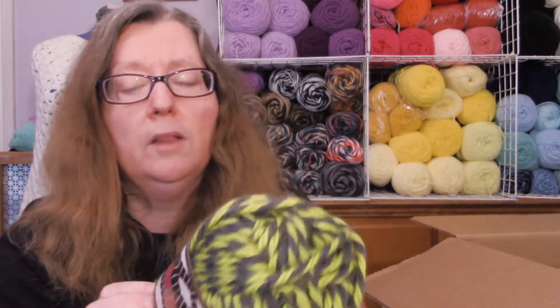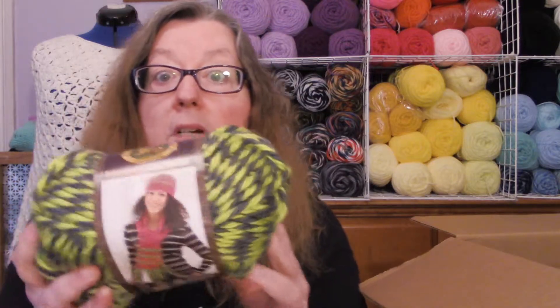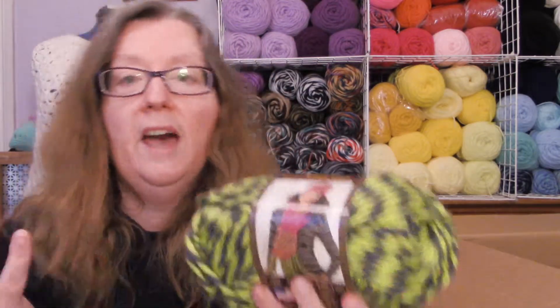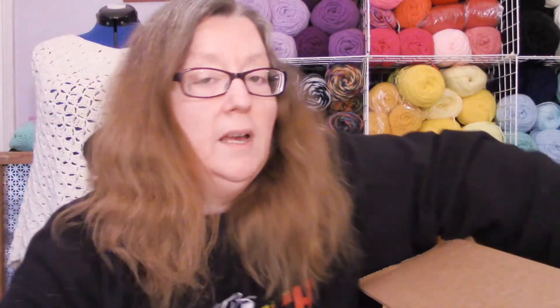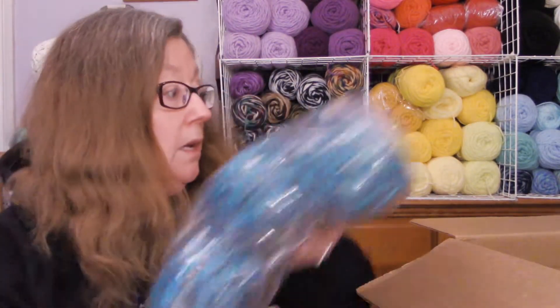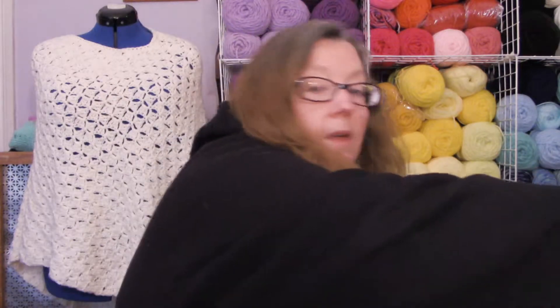I just kind of like the name Long Beach Lime because my husband's from California — he grew up in Huntington Beach, and Long Beach wasn't too far from there. So I kind of picked this one because of the name. All of this yarn was about $30 with their sale, and that's with shipping, so I thought that was a really good value.